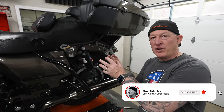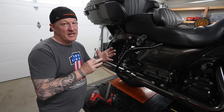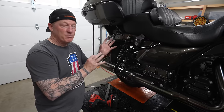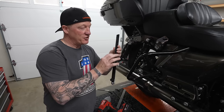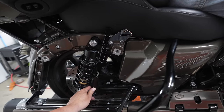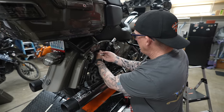When you order Wilbur's, they come pretty much set for your weight and intended use, but you do need to fine-tune them and set sag. I have a detailed video on adjusting sag and preload. Using a sag scale with millimeters and inches makes it really easy. There was too much preload on this bike — I was only sagging 10 millimeters — so we removed some preload on the shock to get the full 20 millimeters of sag.